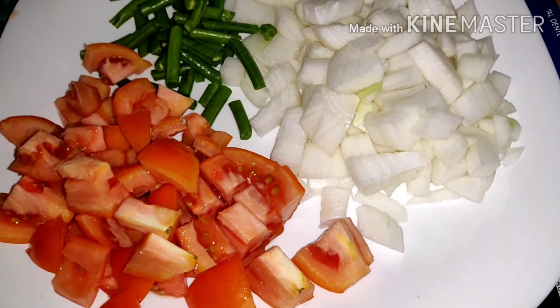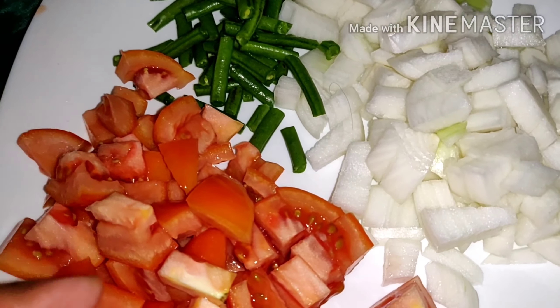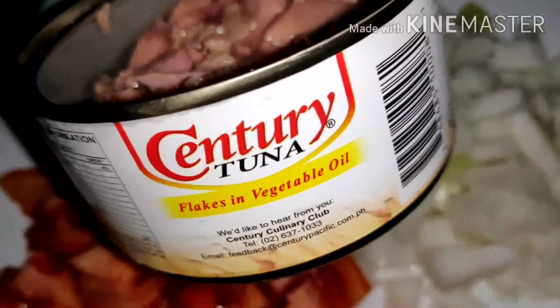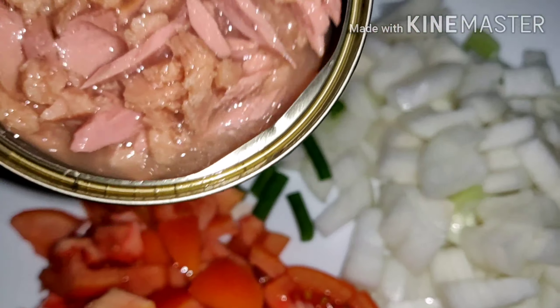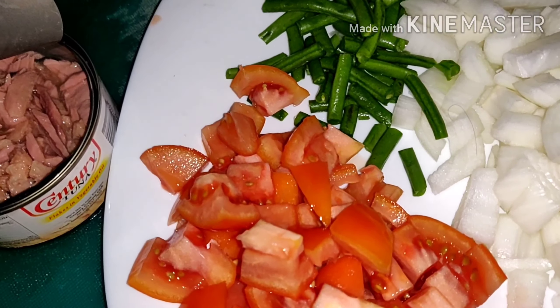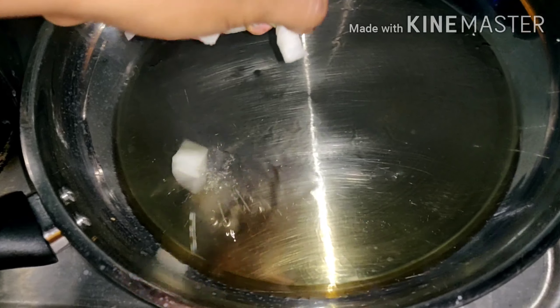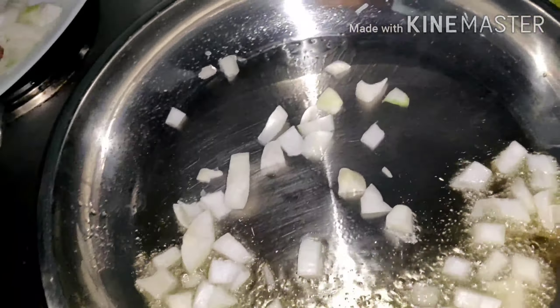Recipe today: Pasta with Tuna. What can you say about my cook? It is very delicious, very nice. From start to finish was only about 15 minutes. Very quick, very good.